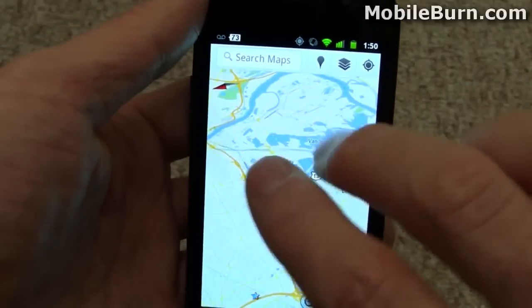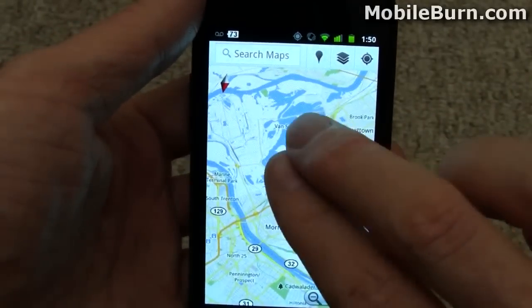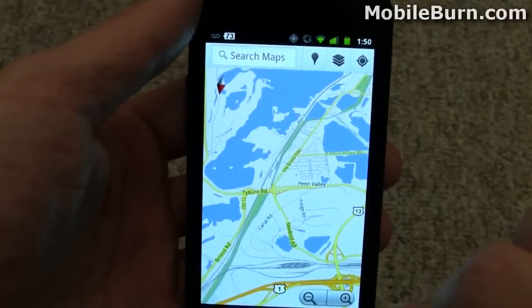You can see that I can use the two fingers to twirl it around, and of course still have multi-touch zooming and everything like that.